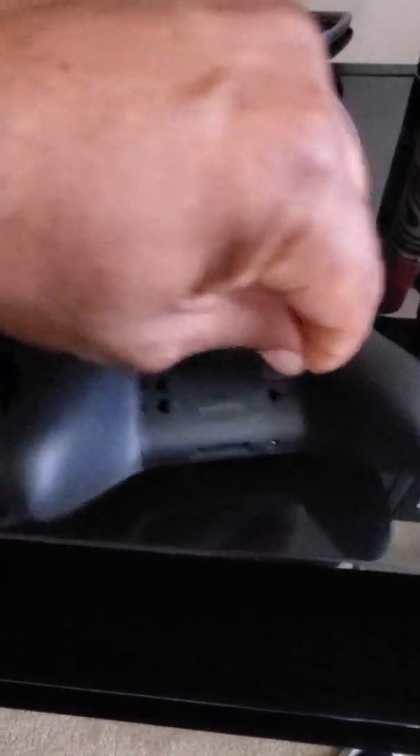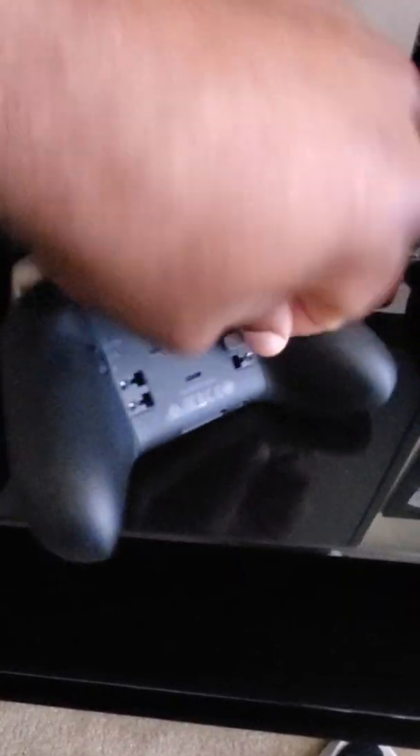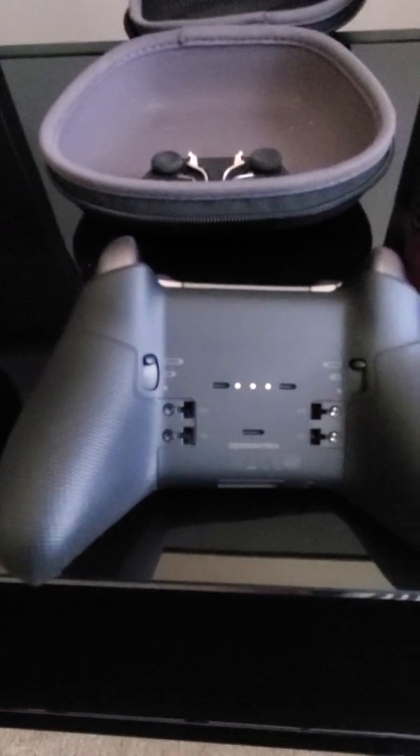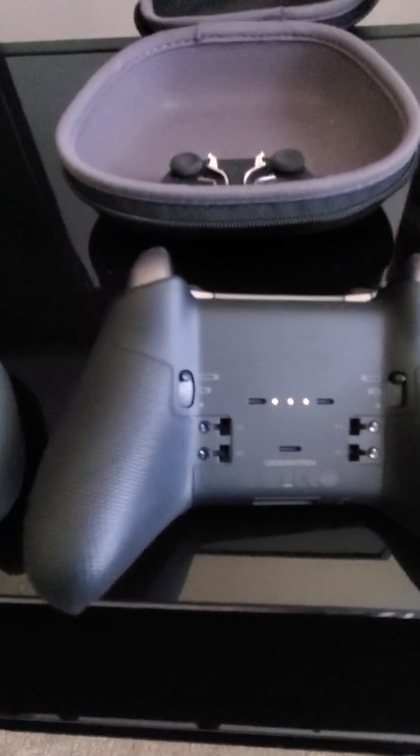They seem a little bit sturdier in there. That's where you probably charge it, sitting on the charger there.